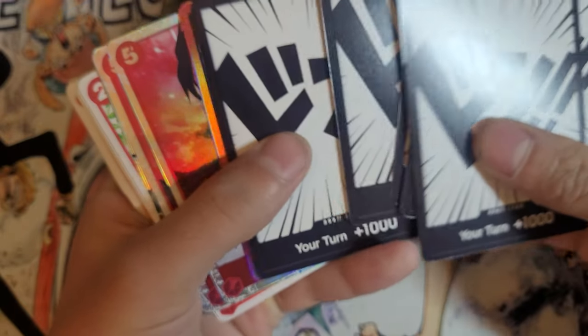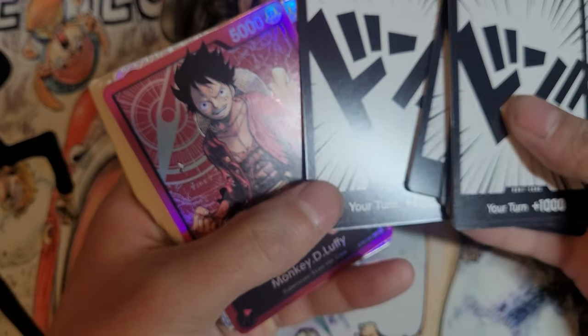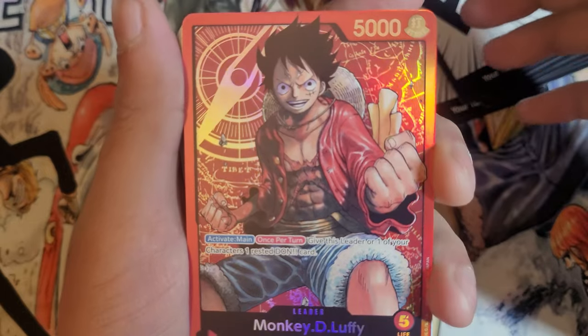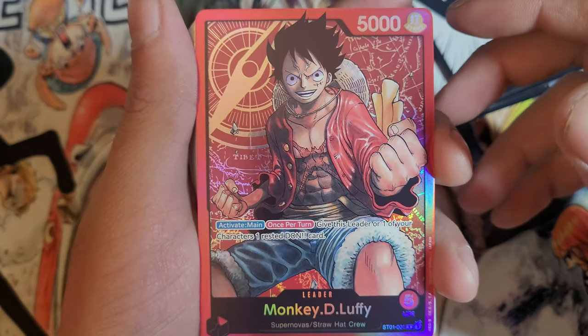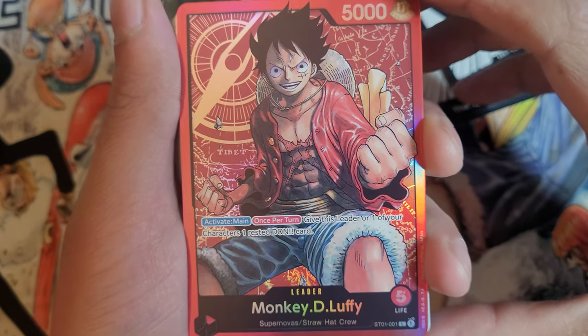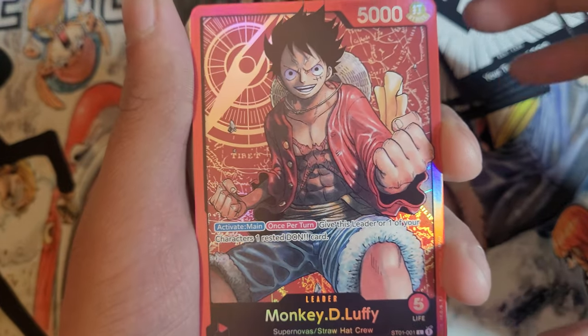Oh my goodness, that is so nice. Wow. On the front we got this — absolutely gorgeous Luffy leader card. Wow. He's on the cover but I wasn't expecting him to look this clean.